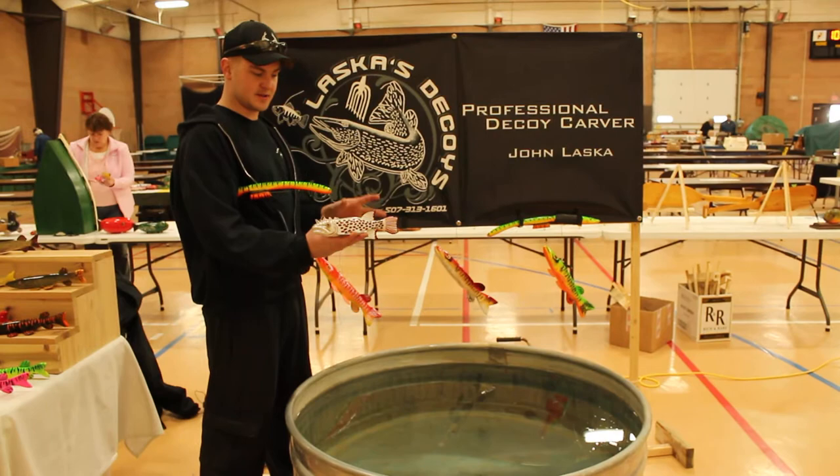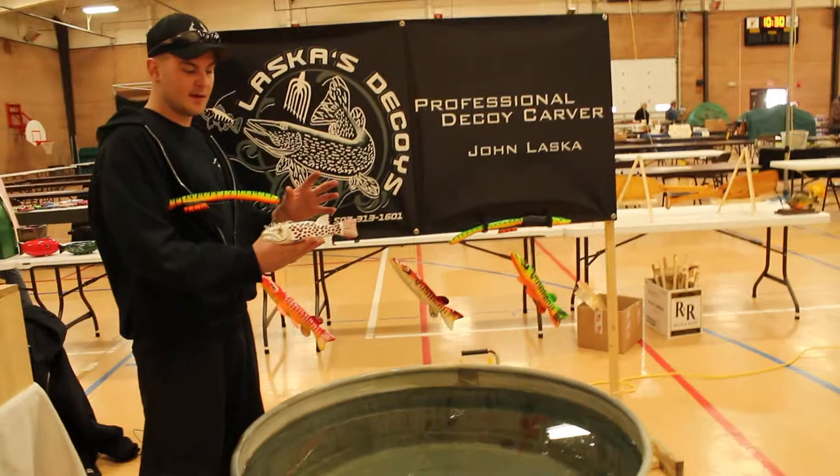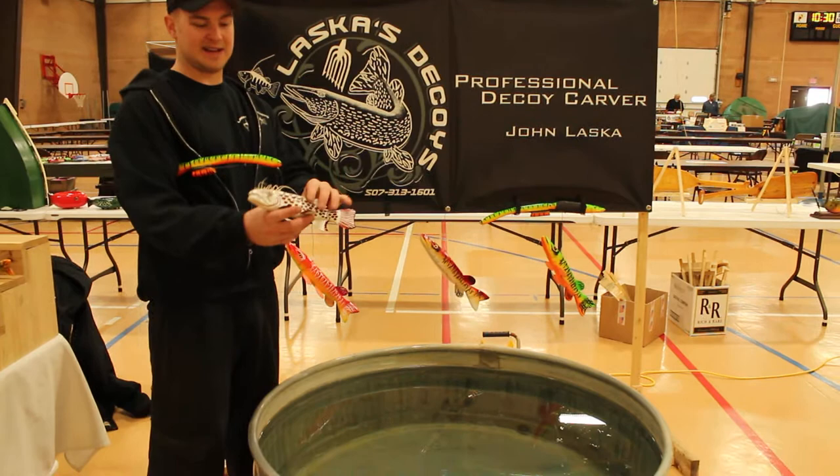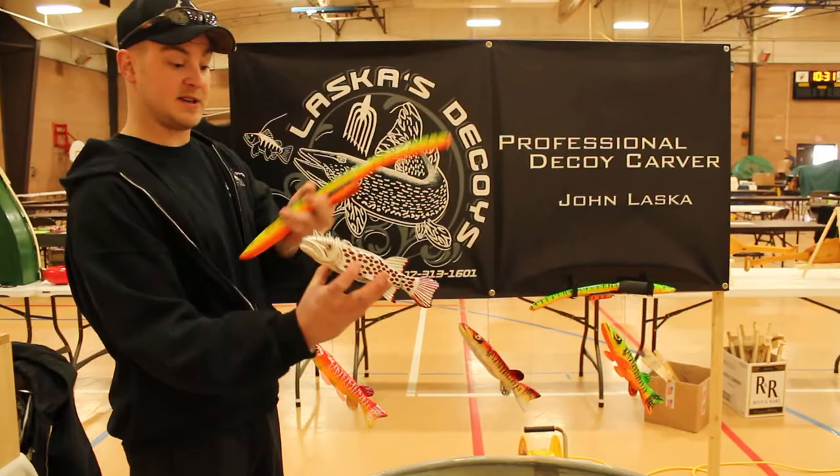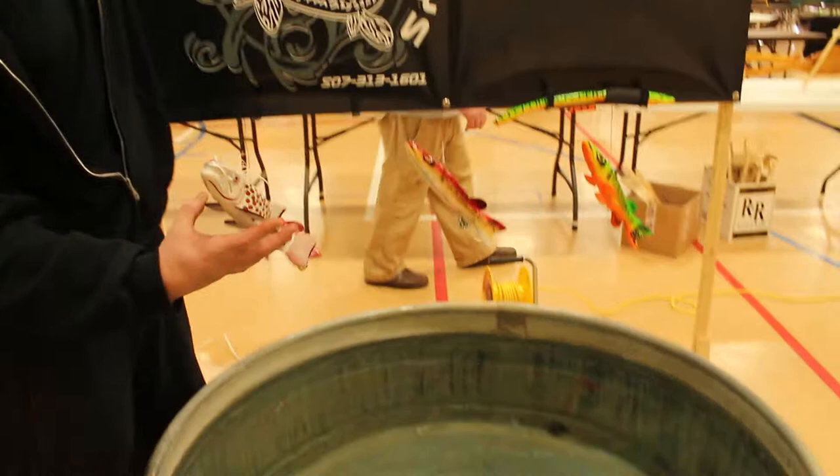Hey guys, it's John Lask of Alaska. Just want to show you guys a couple of competitions we've got going on. This is a very special Otis layout that I did. It's actually got a jointed tail and it's got an F shape in it — high degree of difficulty. I was able to figure it out and just want to show you guys this. It actually even has Otis Vail custom painted eyes.